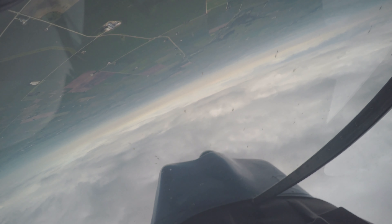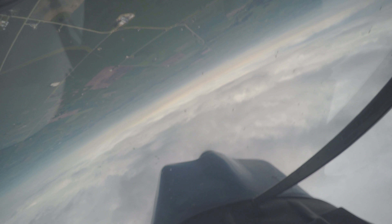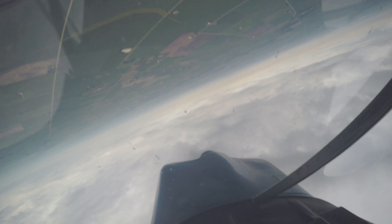Oh my gosh. Still losing altitude — just hold it there. Got a little more forward stick. Wow. Oh, we're losing altitude. Wow. That's crazy.